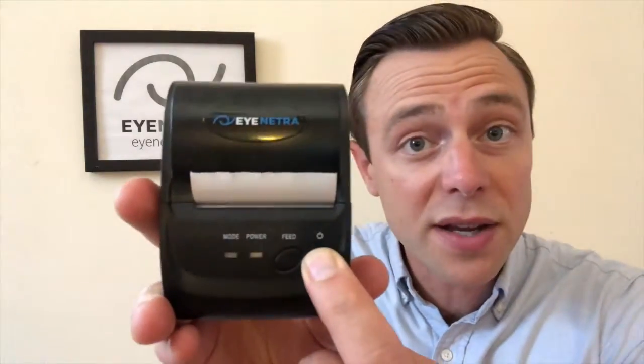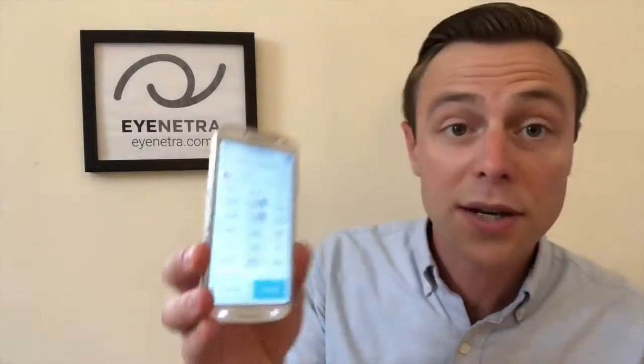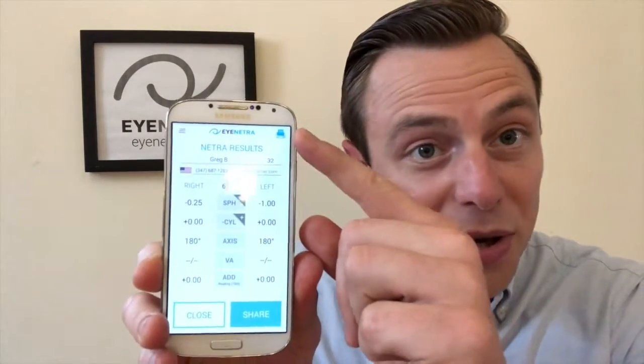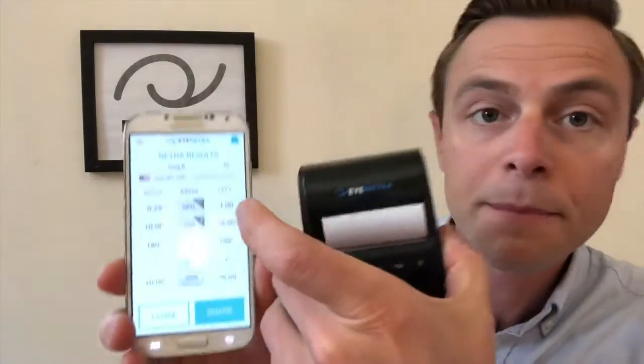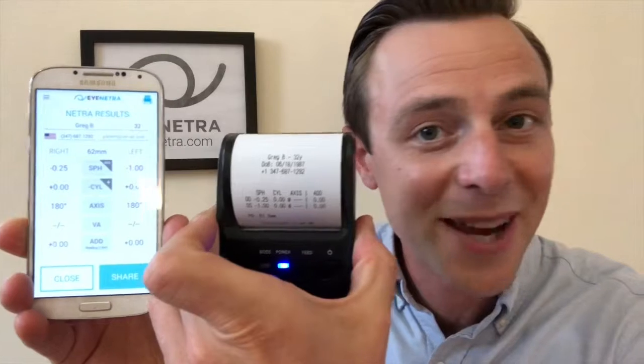You can quickly and easily print the results from either your autorefractor or your lensometer readings by using the iNetra Bluetooth printer. To start, press and hold the power button for a few seconds to turn the printer on. The blue light will illuminate when the printer is turned on. Then simply open up a reading in your phone by selecting the drop-down menu, select readings, select a reading, and then you'll see a blue printer icon appear in the upper right-hand corner. To print, simply tap the icon. That easy.